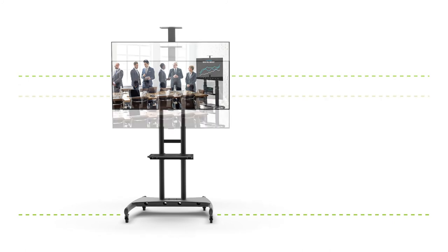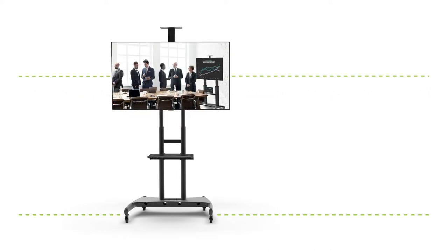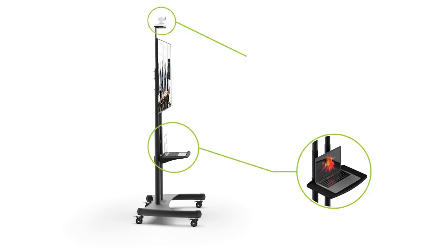Our team designed these carts with flexibility in mind. With easy installation, height adjustment, shelves to support AV accessories, and a low profile design, we wanted to give you the right tools to be able to adapt with ease. For more videos, check out our YouTube channel or visit kantomounts.com. I'm Jeff Ireland from Kanto — thank you for watching.